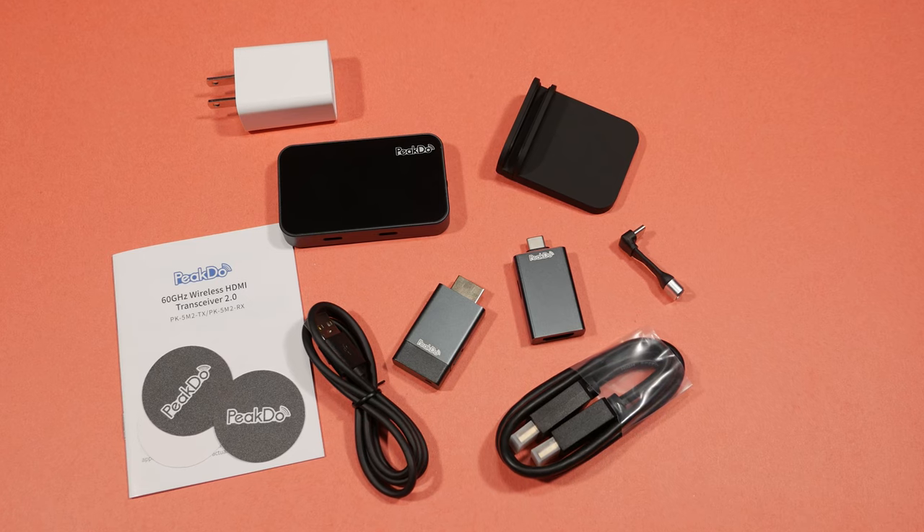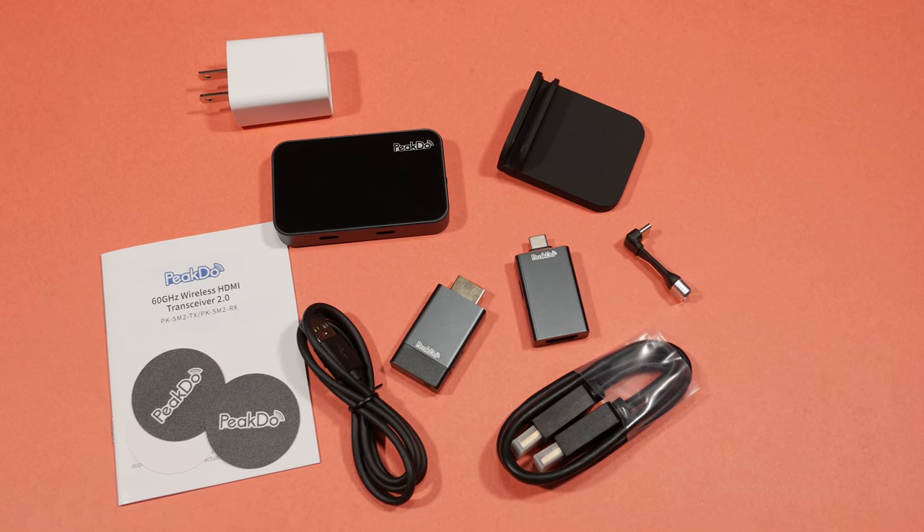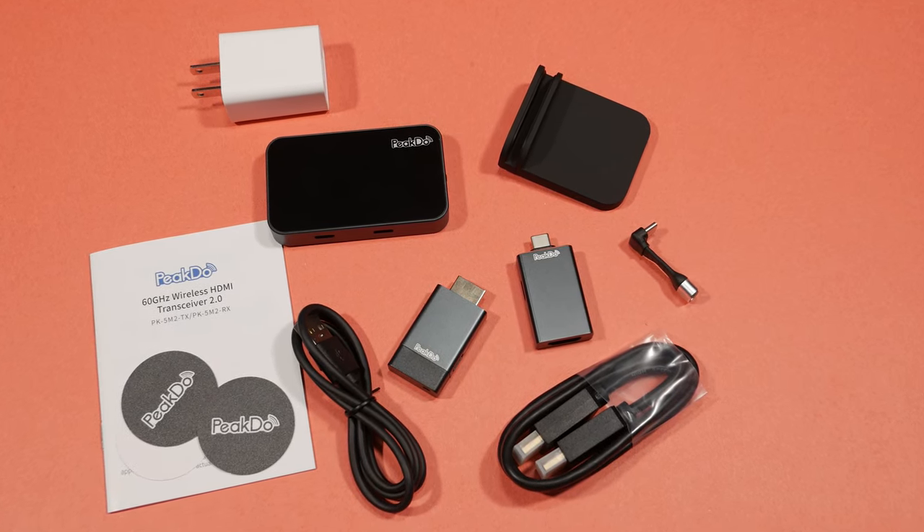Are you looking for a new way to stream your HDMI signal to your display wirelessly? Today's video is exactly what you need to check out. We have the PicDoo Wireless HDMI Transceiver to unbox and let you know just what I think.